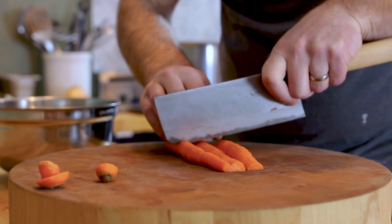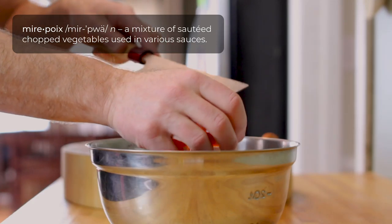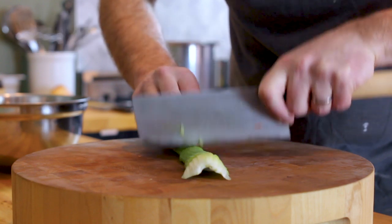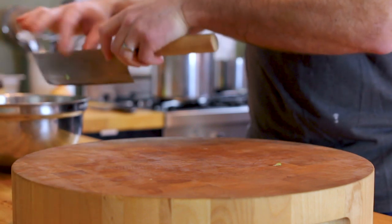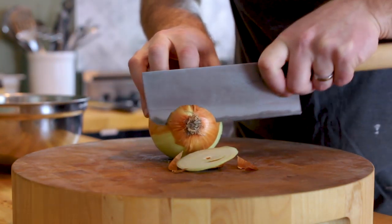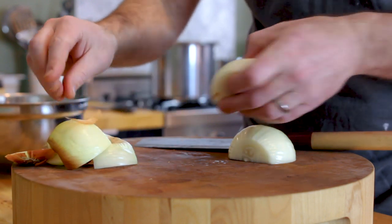While your bones are roasting, take the time to cut up your carrots, celery, and onion — also known as your mirepoix. As a rule of thumb, I use enough mirepoix to equal 12% by weight of my bones. For example, if I have 5 pounds of bones, I use about 10 ounces or 285 grams of mirepoix. For the veg, I measure two parts onion, one part carrot, one part celery.